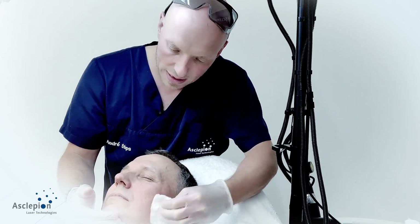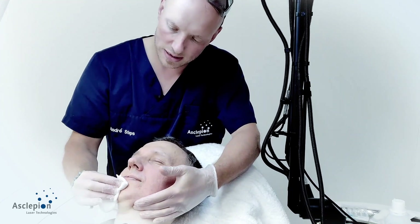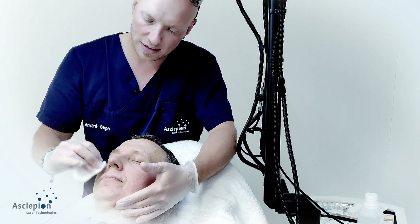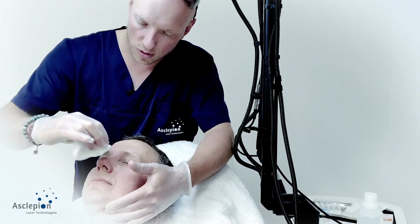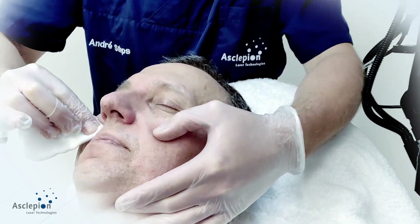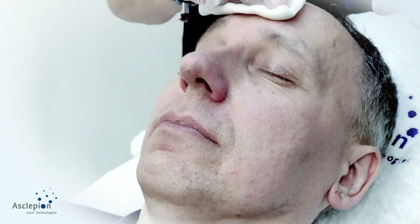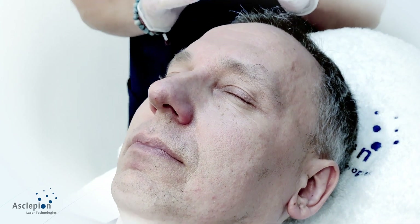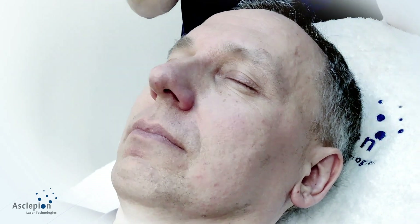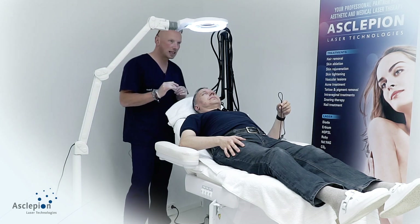We will be performing a full skin resurfacing, but only as a very slight peeling. If you would like to see more intense treatments, let us know and we will perform them as soon as possible. After cleaning, we wait for approximately three minutes.